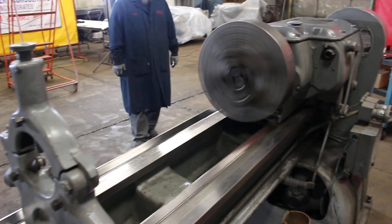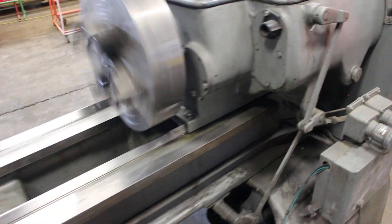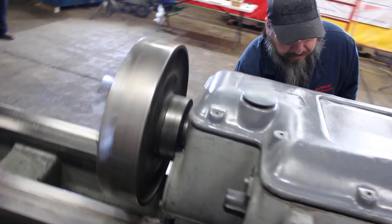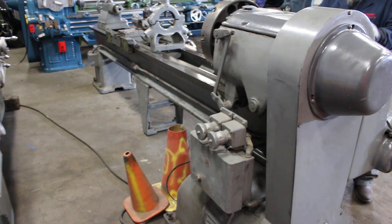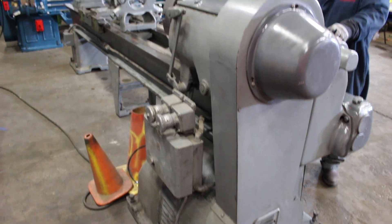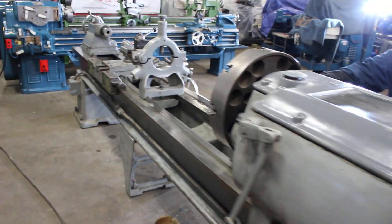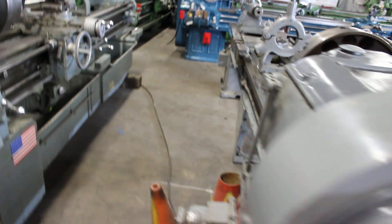7.5 horsepower main drive, currently wired at 440 volts, so it's ready to go to work. Has the 18-inch Skinner 4-jaw chuck — comes with the machine. Back side of the ways. Inch and 5/8 spindle bore.